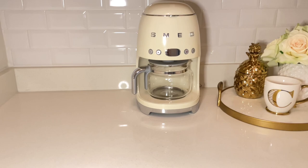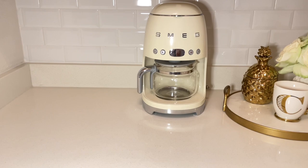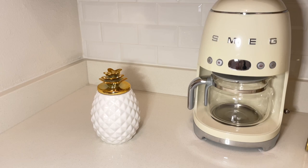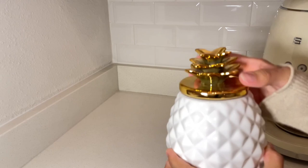Now we're moving over to the other side. Over here I'm going to decorate as well. I'm going to add this really cute pineapple — it is the same one I used as a vase. I have two of them and this one opens as well and it is perfect to store your coffee in. I just love the pineapple theme for summer. I think it's really cute.